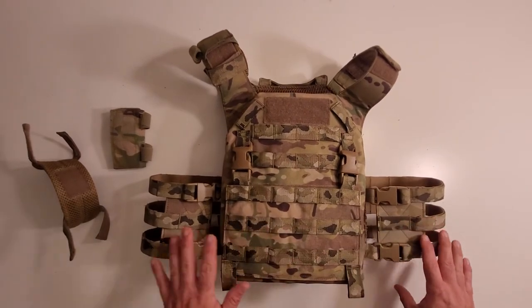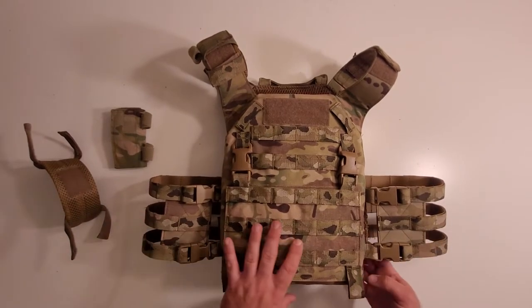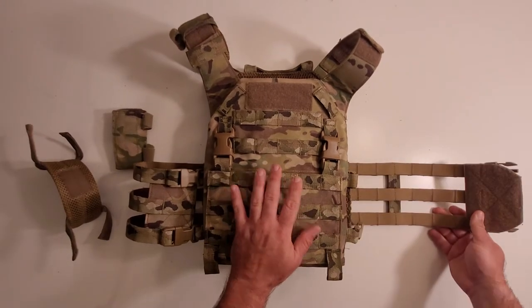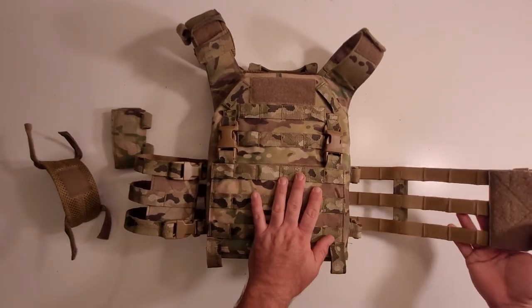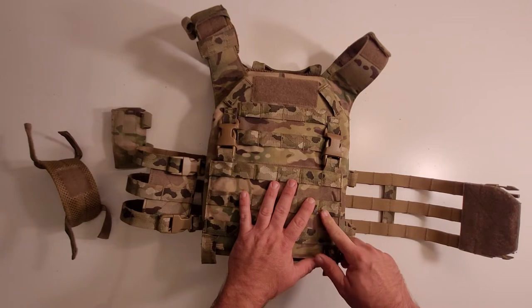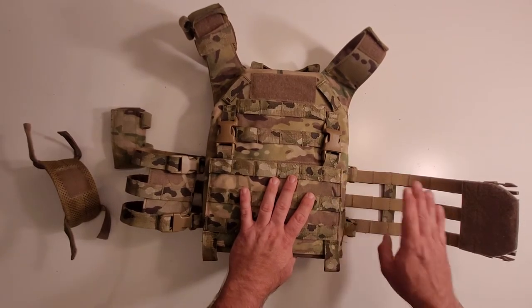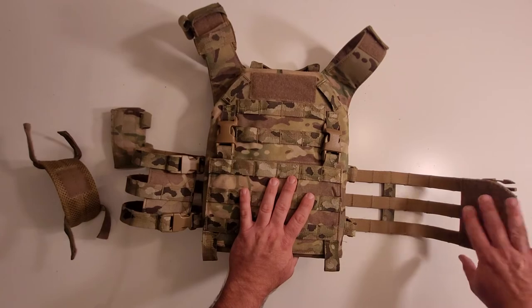The cummerbund comes standard as a three-strand cummerbund similar to a JPC's, except it terminates into the front of the carrier into two side release buckles. At first it took a little getting used to — it was kind of awkward — but I've come to like it. A lot of airflow; it's very roomy and airy. I'm not sure why it has this pile field here because there's no area to connect on the front, so you can't close it like a standard cummerbund. Maybe WASP makes an outrigger pouch or a radio wing with hook on the front to secure to it — that might be what it's for.